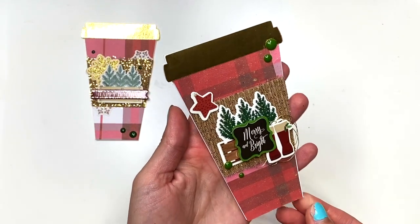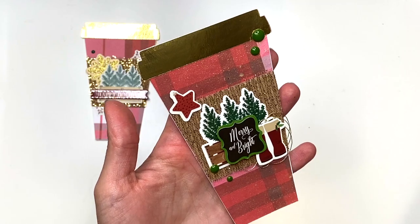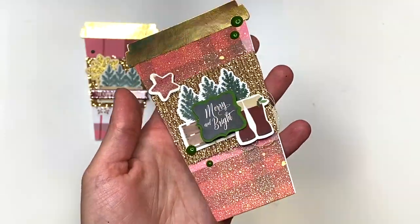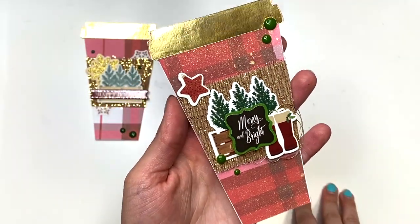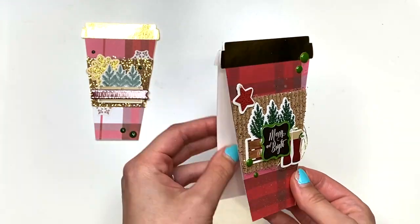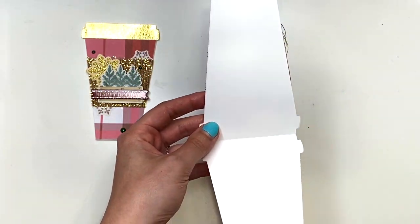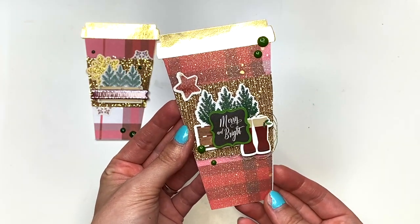Here is another one that I made — using up more stickers. I put some thread behind these little boots down here. For this one, I used this Nuvo Mica Mist. Oh my god, I love this — you guys see that mist on there? I covered up this part and then sprayed everything else; it just looks so pretty. All of these open up like this and they are made on 110 pound cardstock, so they're pretty sturdy. You could always stick a gift card back here — with some double-sided tape, a gift card is going to fit perfect.